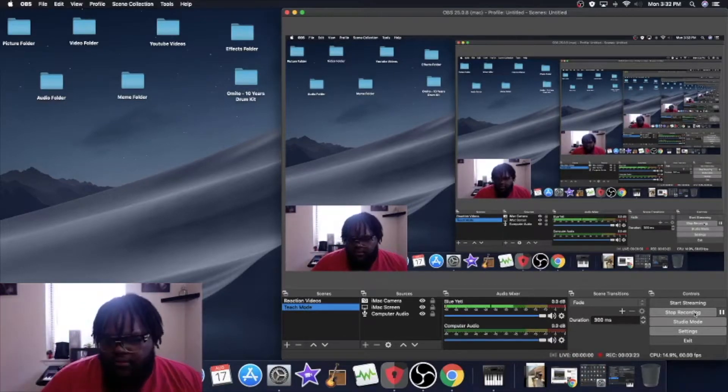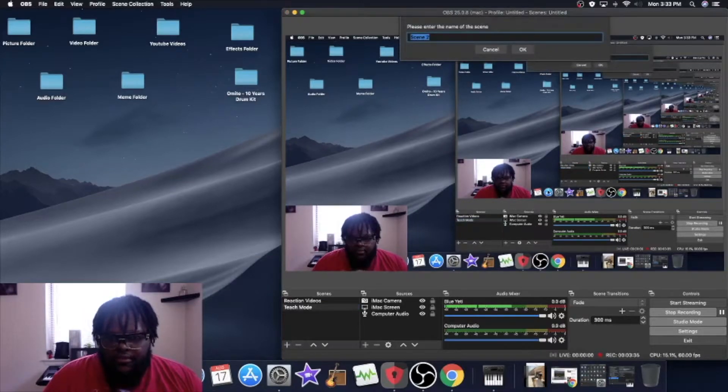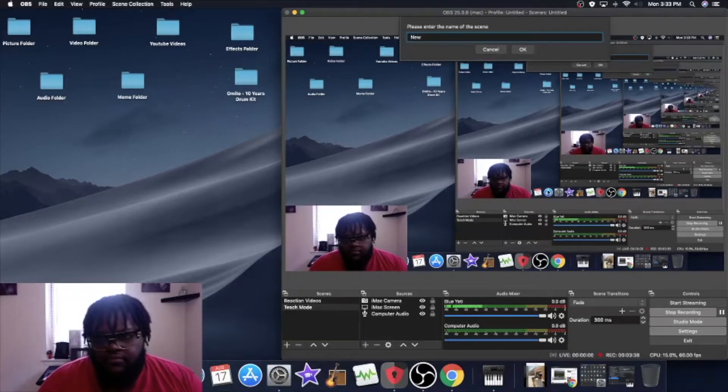Here's your basic setup. For those who aren't familiar with OBS, let me start from the beginning. First, we're going to bring in the camera — Video Capture Device — bring that back. This is where you're at.